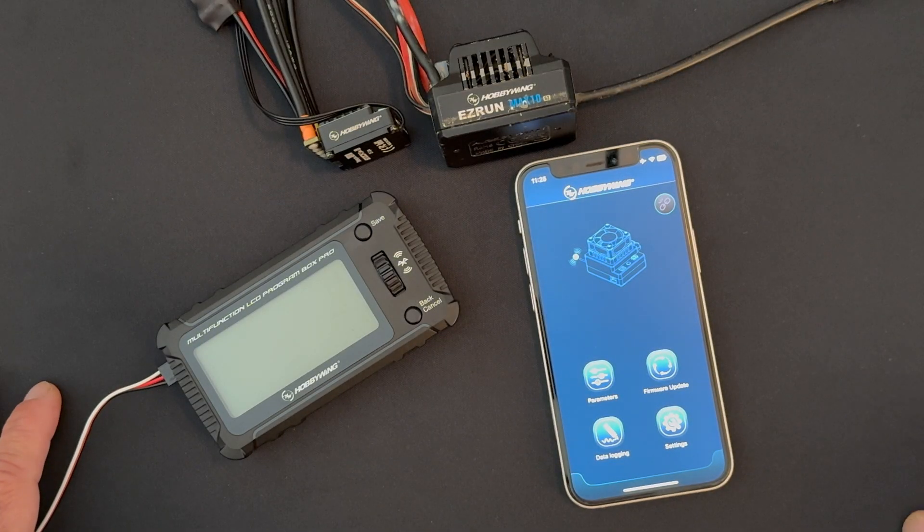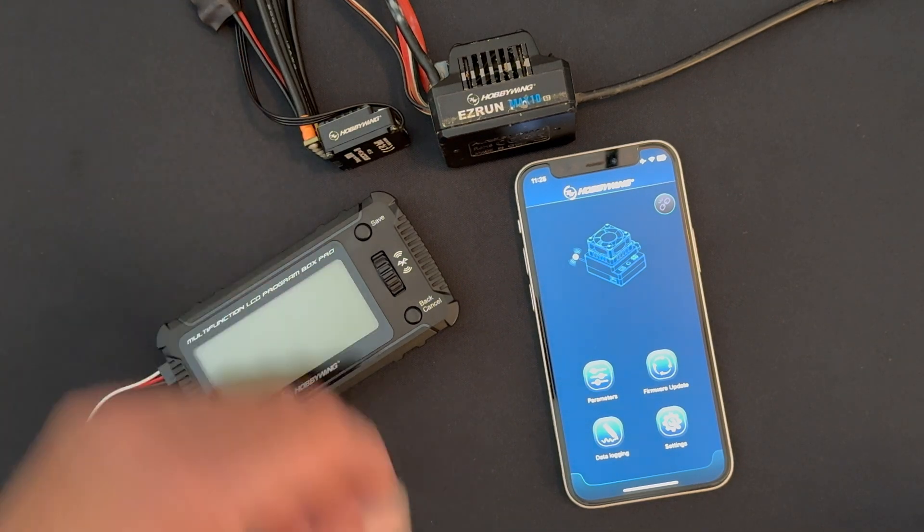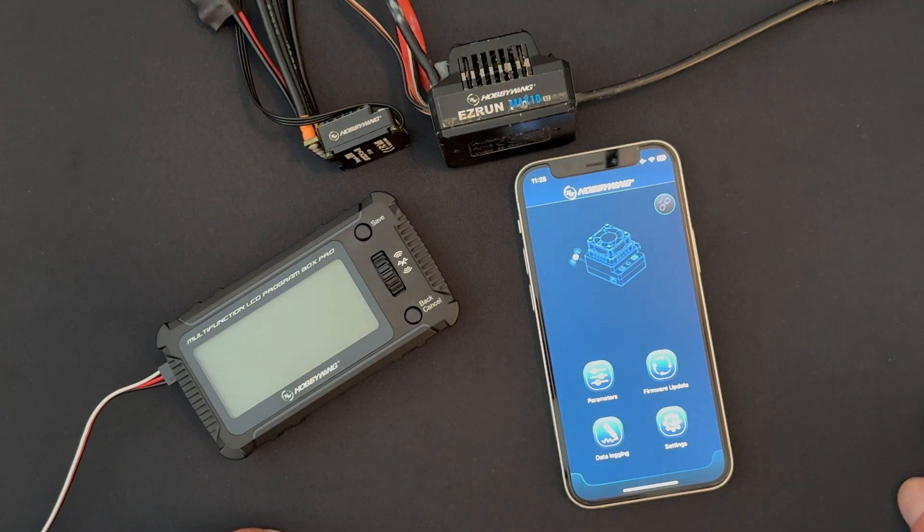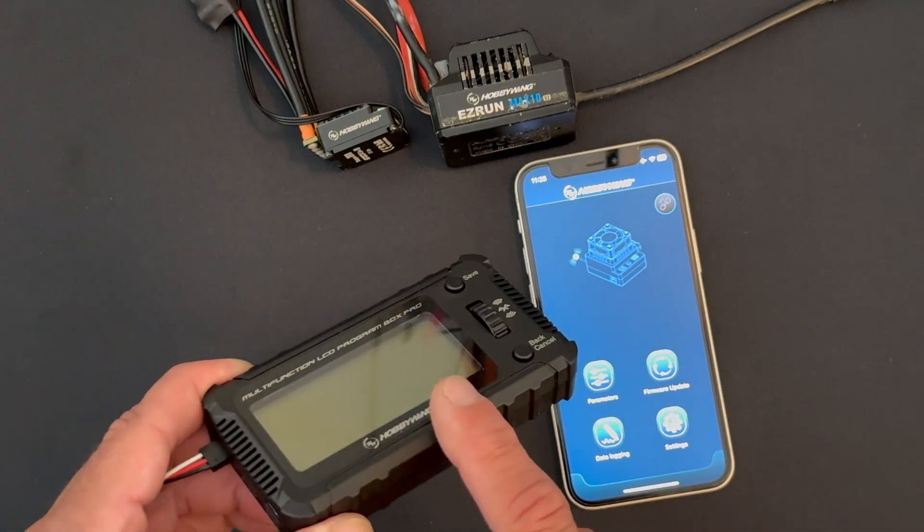Welcome back to the Nerd Bench. Today we're going to talk about speed control firmware updates. I've got a speed control from the XC Run lineup and a speed control from the Easy Run Max lineup that we're going to walk through some basic firmware updates with.